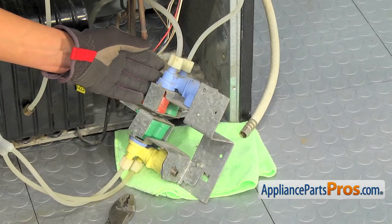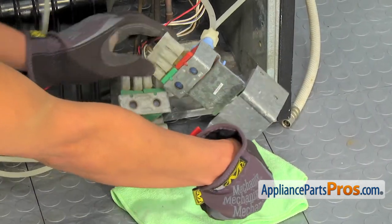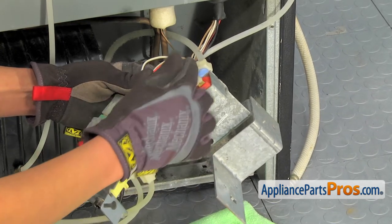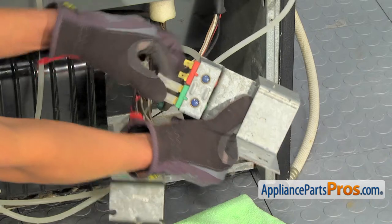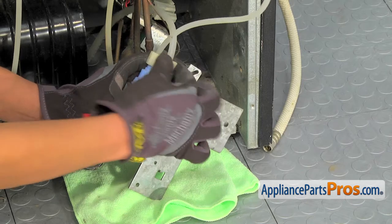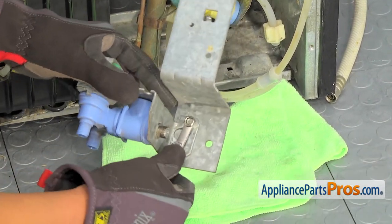Up here we have our water inlet valve assembly. Down here we have our water inlet valve kit. We'll be changing out the water inlet valve assembly. We'll disconnect the two pieces and then disconnect the wire harness in the back. The brown one goes on bottom and the red and black one goes on top. Now we'll disconnect the water lines on top. There's just one screw holding the piece on and we can remove it with the quarter-inch wrench.